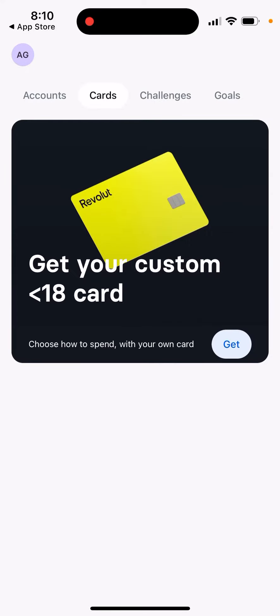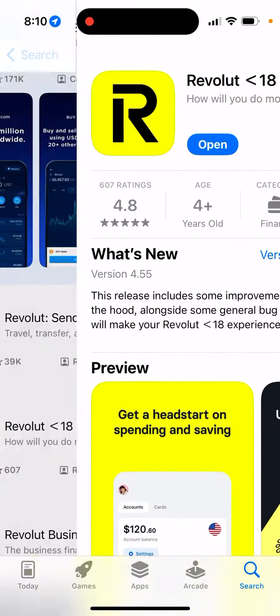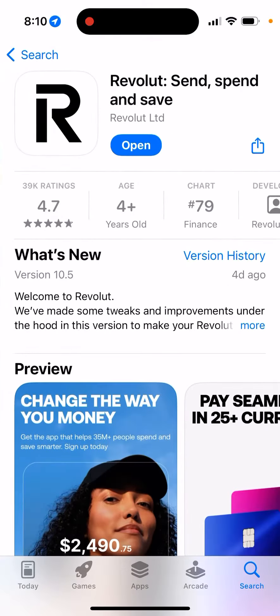After you add it to Apple Pay, you should be able to pay with it. To order it, you need to use your main Revolut app, so let's go back to the main Revolut app. It's a bit complicated to be honest, but yeah, there you have it.